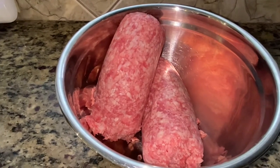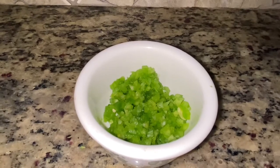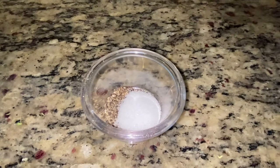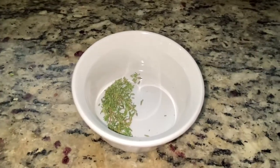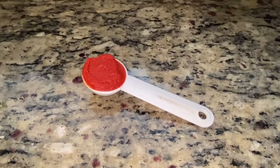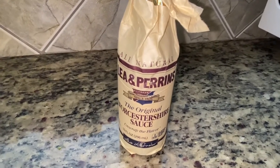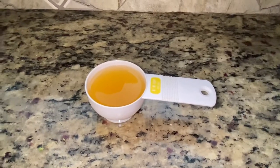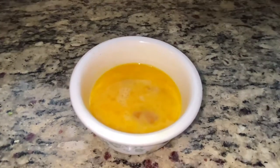Here I have two pounds of ground beef, one cup of diced onion, half a cup of diced green bell pepper, one teaspoon of salt and half a teaspoon of black pepper, one and a half tablespoons of chopped garlic, one tablespoon of fresh thyme, one tablespoon of tomato paste, one tablespoon of Worcestershire sauce, a quarter cup of chicken broth, three quarter cup of breadcrumbs — I'm using the Italian style — and two beaten eggs.